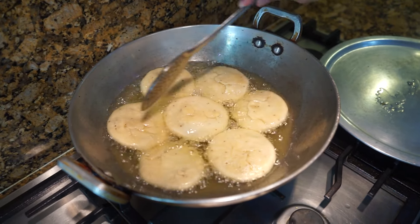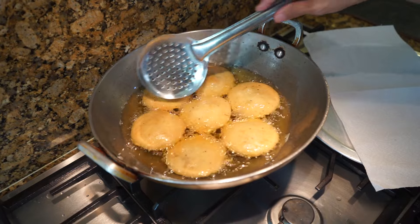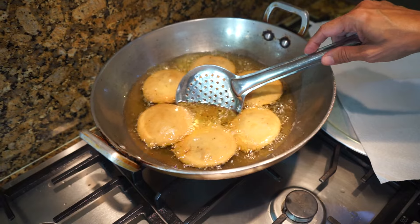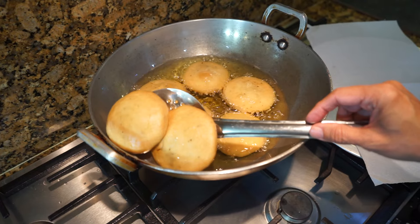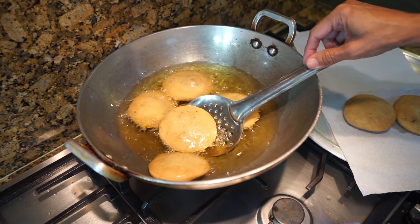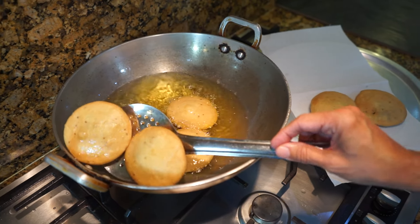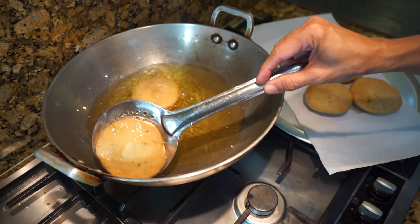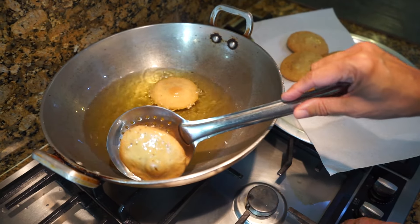Let them fry until they're nice and golden. In total it's a long process — it takes at least 15 minutes to fry, so you need patience. Keep turning them from time to time. Drain them on a paper towel. If you're making a second batch, make sure the oil goes back down to lukewarm before adding the next batch.